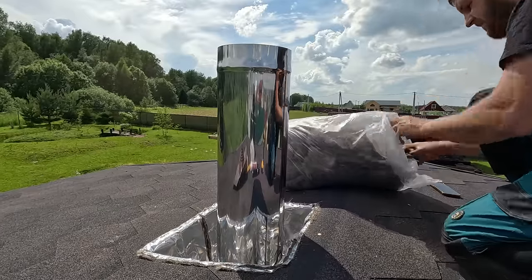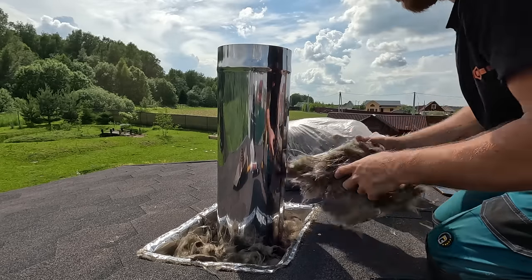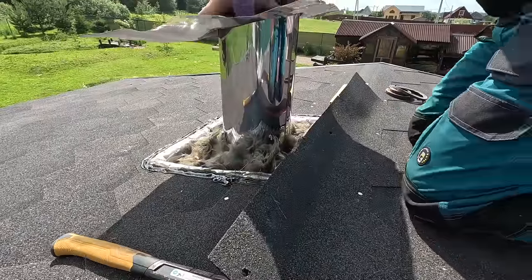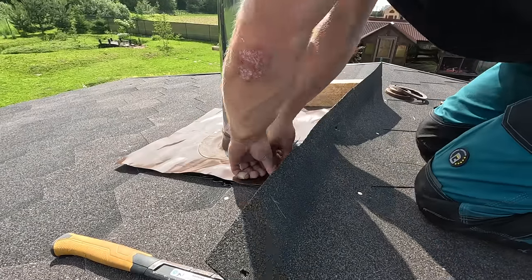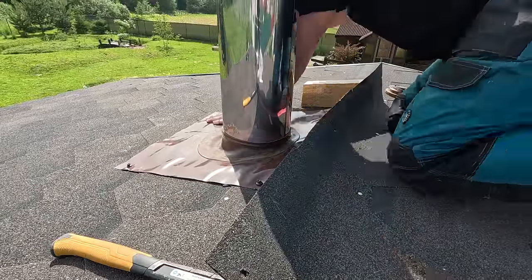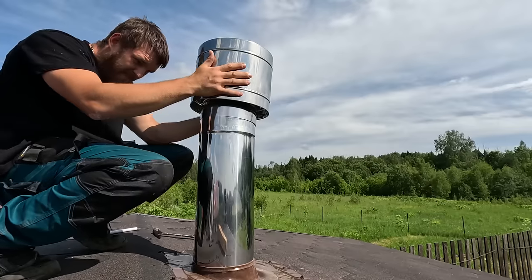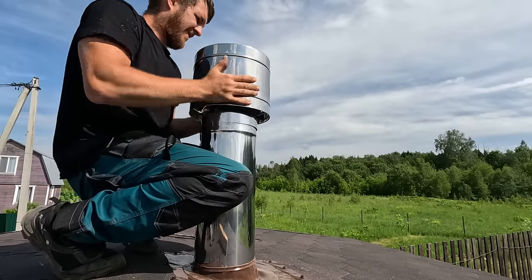We climb onto the roof and work on the penetration unit. In the void, the free space, I loosely — not packed tightly — lay non-combustible basalt wool. Then I prepare the master-flash: I apply roofing sealant generously in two rows around the perimeter, lower the master-flash, and fasten it with roofing screws. Now only the deflector remains to be installed. The penetration unit is fully complete — competent, reliable, and safe.